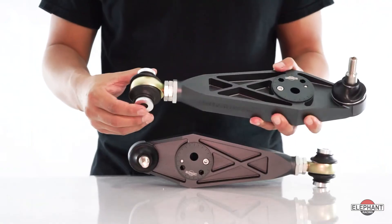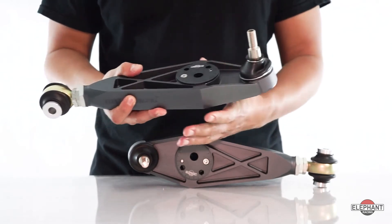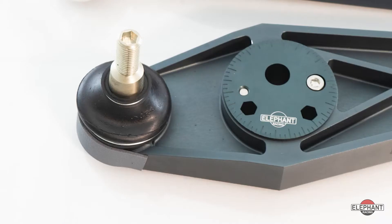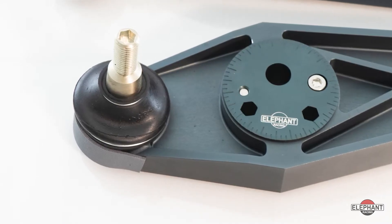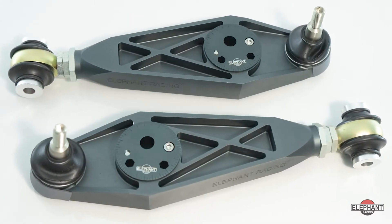They feature heim joints and spherical bearings, eliminating the deflection associated with rubber bushings. These bearings maintain stable suspension alignment and improve driving feedback. Fully weather sealed with rubber boots at both the ball joint and heim joint ends to keep water and contaminants out for extended product life.